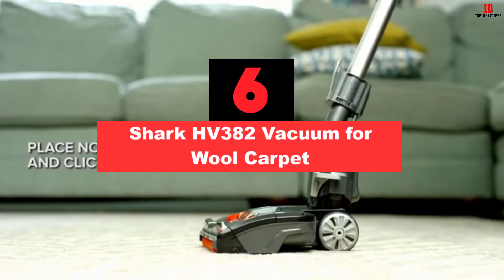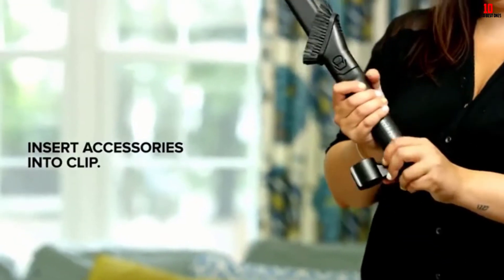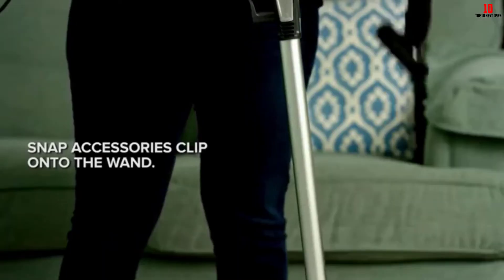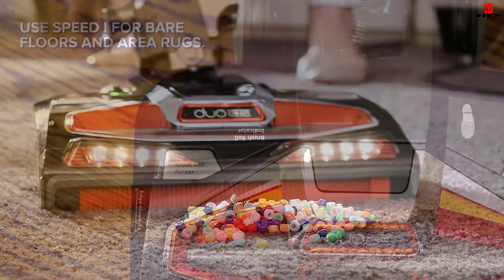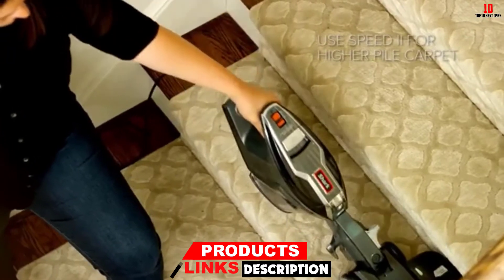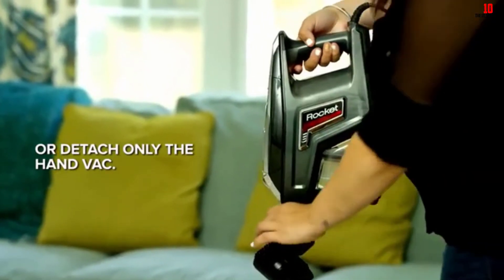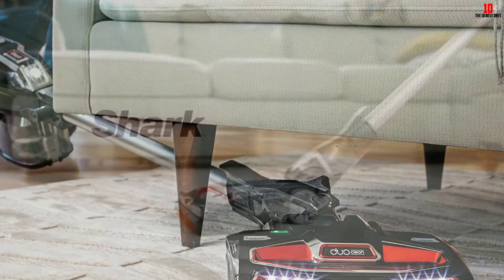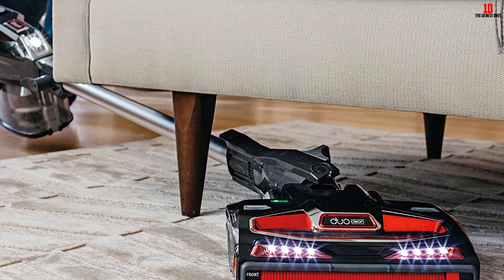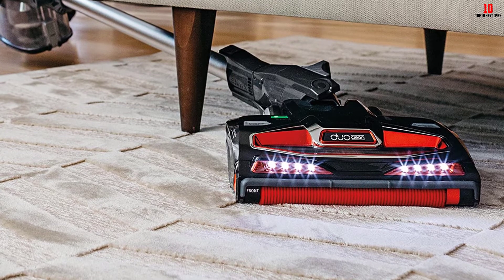At number 6, we have the Shark HV382 Vacuum for Wool Carpet. The Shark HV382 is a corded unit that arrives in a charcoal shade. It has DuoClean technology for deep cleaning action, allowing you to clean both wool carpet and floors. It gives a polishing and neater look to the floor and includes a brush roll garage for maintenance. You will also access a Pet Multi-Tool that captures embedded pet hair even from hard-to-reach areas. Unlike other vacuums, the Shark HV382 comes with an LED light at the floor nozzle so you can clean even in dark places and spot hidden debris.